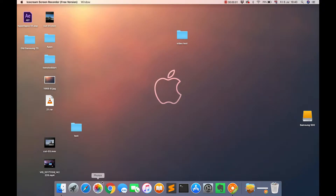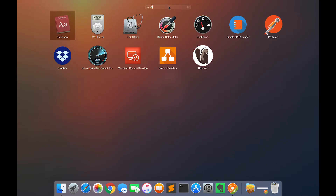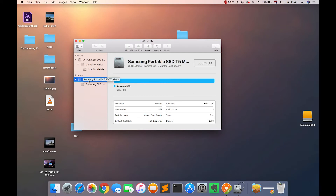On your Mac, open up your launchpad and in the search box at the top type disk. Disk Utility will appear so click that, then select the hard drive that's plugged in on the left hand side and then click the erase button at the top.